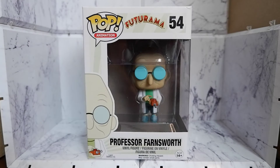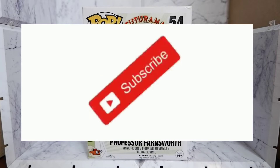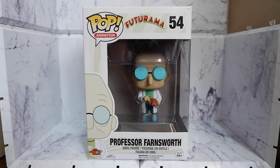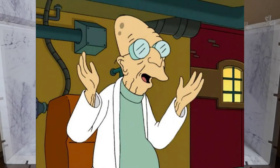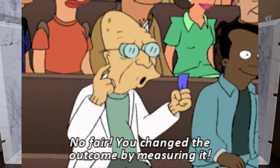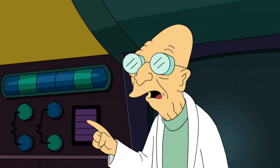Hello guys, today we're going to unbox and review the Professor Farnsworth Funko Pop from the Futurama series. But before we continue, don't forget to hit that like button, share this video, comment, and subscribe to my channel so you will get notifications when new content comes out. Professor Farnsworth is characterized by the writers of the show as a senile crackpot who is totally oblivious to everything happening to him, which is of course what makes him really funny. Let's take a look at the box.